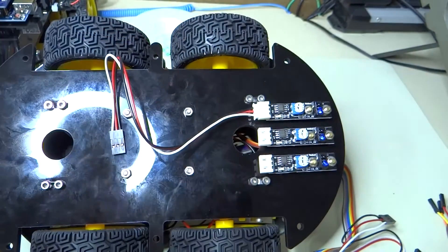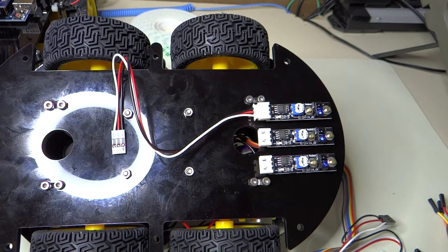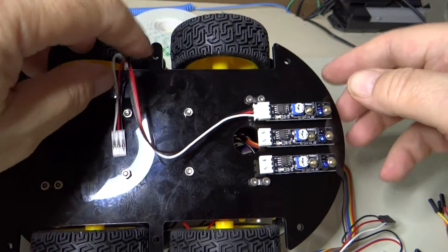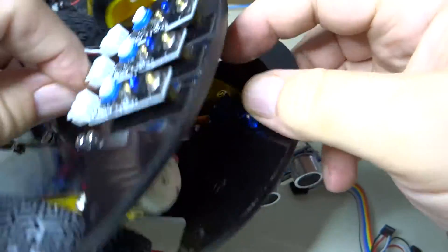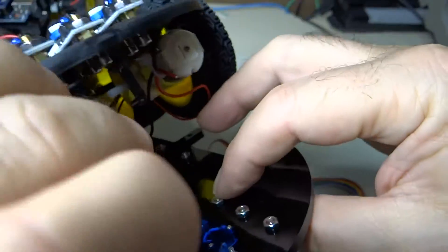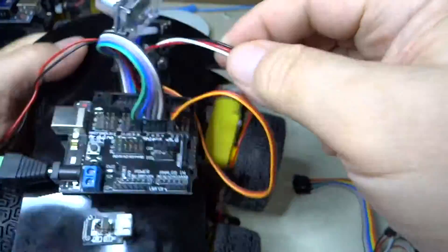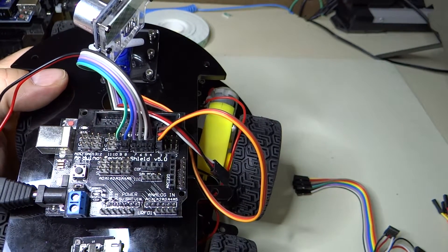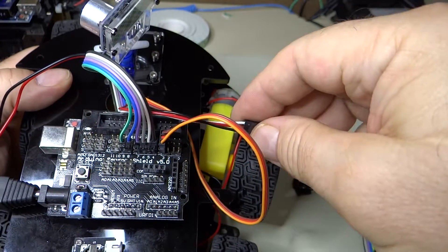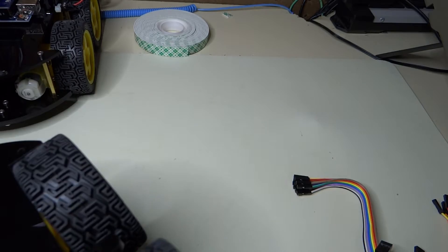Plug that in. It looks like this is number one — the one up at the top is number one. Let's feed this through, goes through that one and through this one, comes up and around. Number one goes to the GPIO-11 set. So these are wired correctly now.